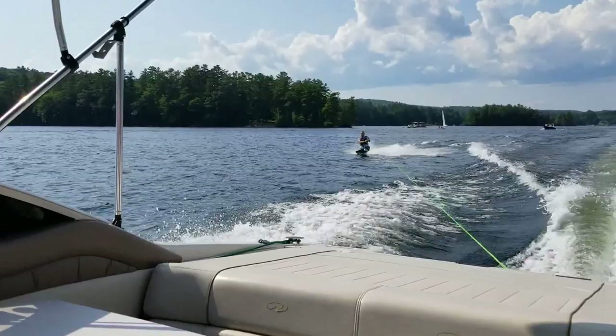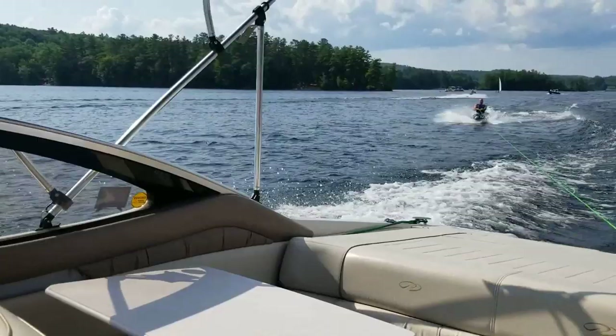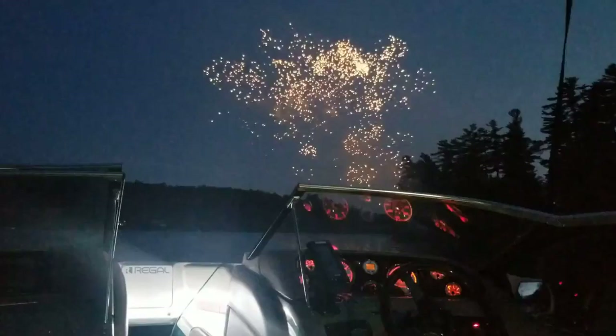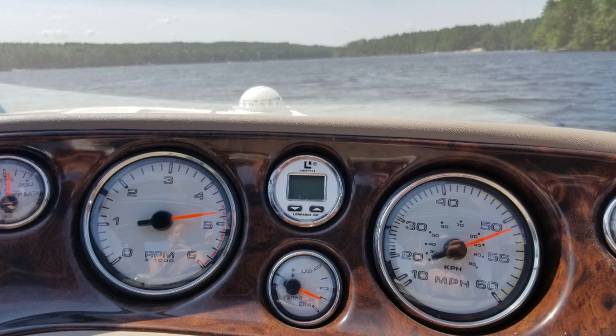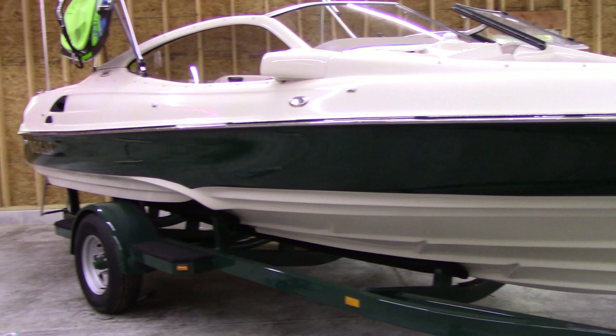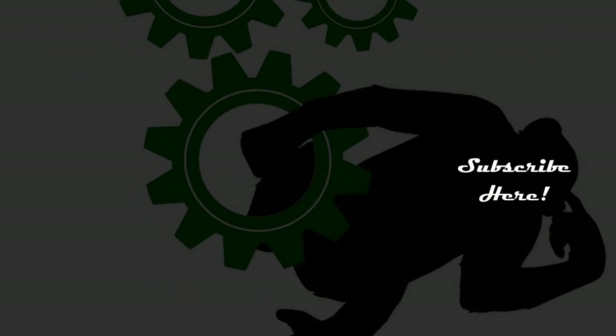I'm telling you, if I'm even a quarter of that cool at his age I'll be a happy guy. We finished up the week with a little bit of fireworks on the water, which was awesome. I want to thank all of you for watching — as always, if you have any comments, concerns, questions, or even criticisms, throw them down in the comment section below, and as always everybody have a great day. Please like and subscribe!